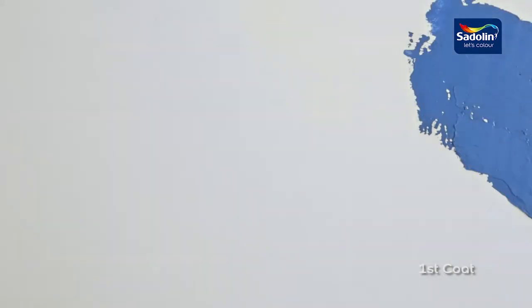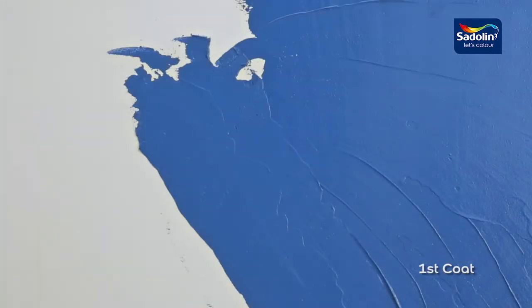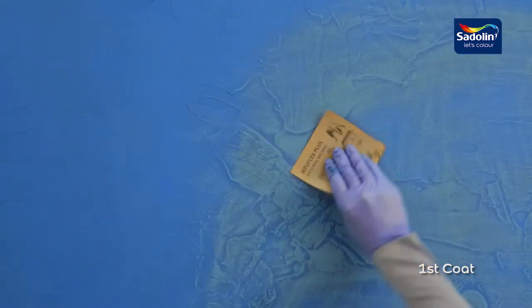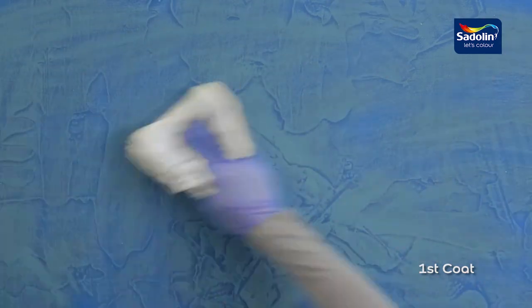Next, a trowel is used to apply 3 coats of Satelline Velvet Touch Italian Marble paint. The first coat of Satelline Velvet Touch Italian Marble is applied, ensuring the surface is completely covered. After the paint is dry, the surface is sanded with Emery Sandpaper 180 and then wiped clean.